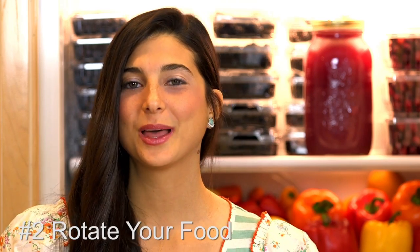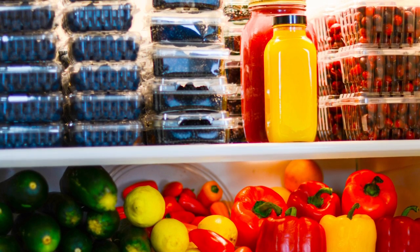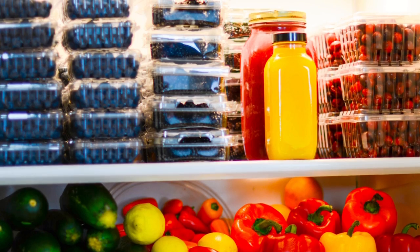Produce saving tip number two is to learn how to rotate your food. Produce is real food — it's perishable and it's not going to last forever, so you need to learn how to properly store, save, and rotate it. I pick up produce from my local co-op one to two times a week. I always put my older produce in the front of the fridge so I grab and eat it first, and I put my newer produce in the back. This keeps me eating my riper produce first and results in less waste. Keep in mind that if you buy produce today, you may want to give it four to five days to ripen before eating.